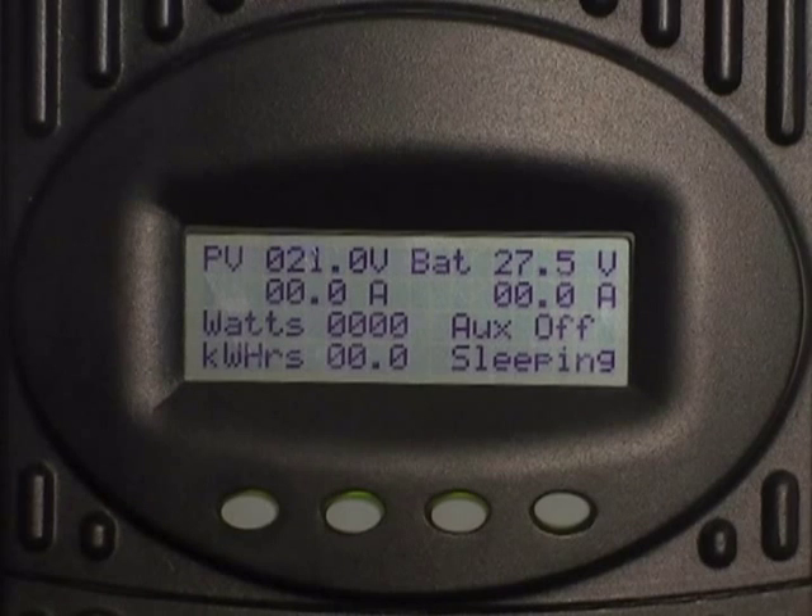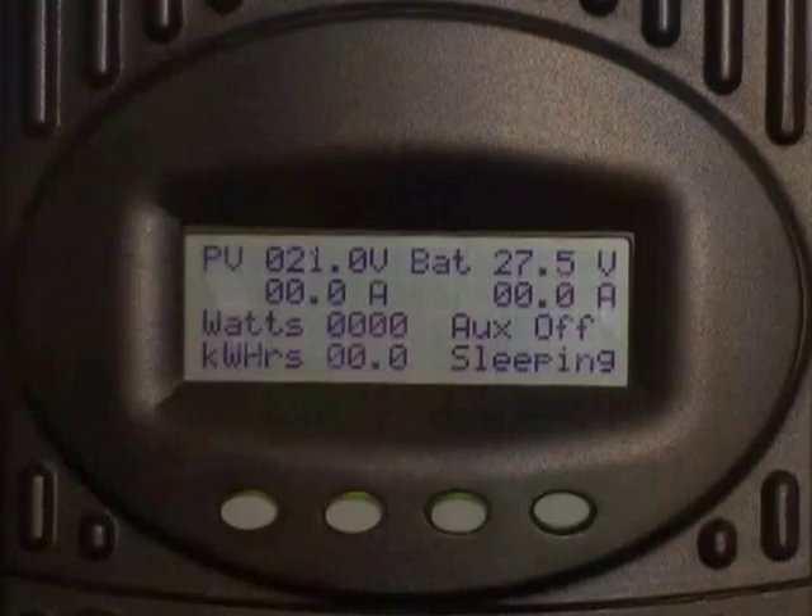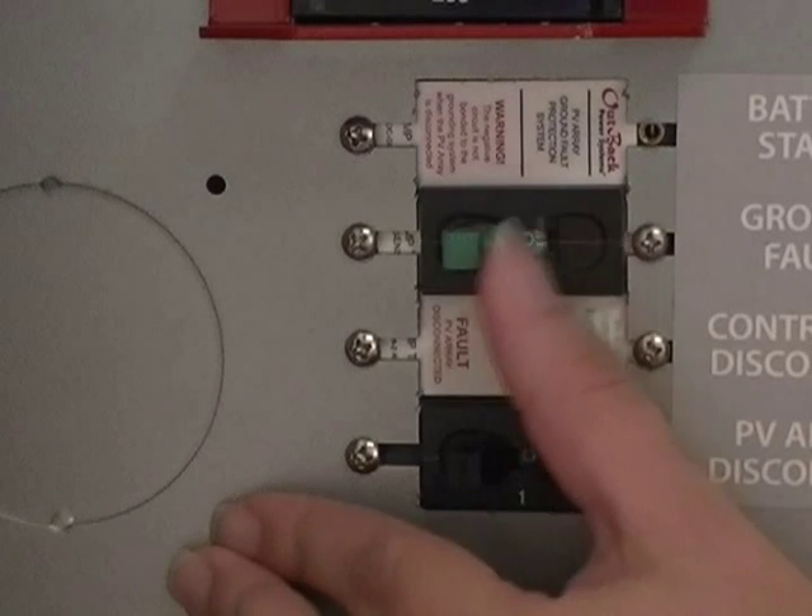To do a manual restart on an MX-60, make sure you have both hands available. First, turn off the PV and battery breakers.